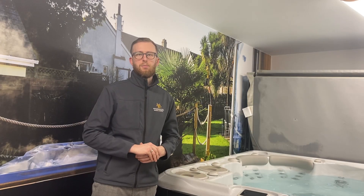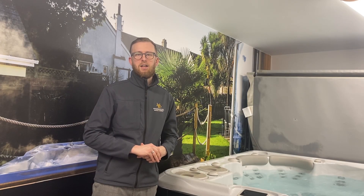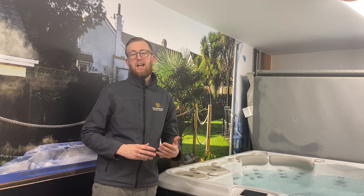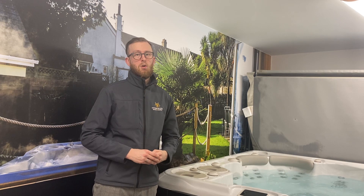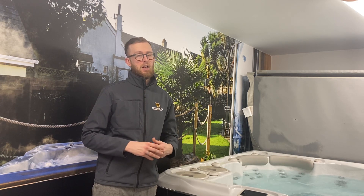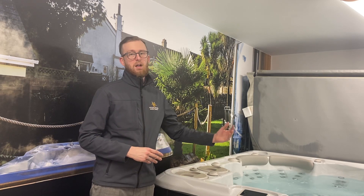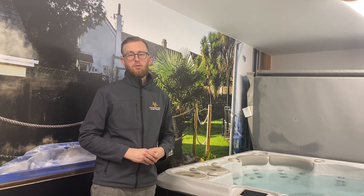The built-in wellness programs are built into the platinum self-cleaning hot tub, allowing you to take the perfect treatment specifically for your needs. Whether it's back pain, leg pain, diet boost, or full body invigoration, just select one of the programs. Once you've selected one of the eight hydrotherapy programs, just follow the lights around the spa to guide you through your treatment.